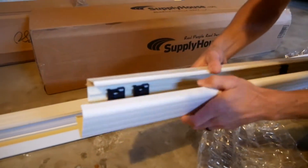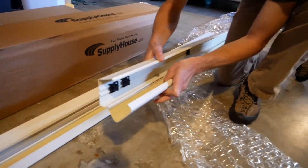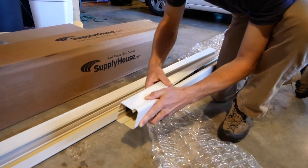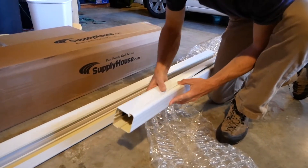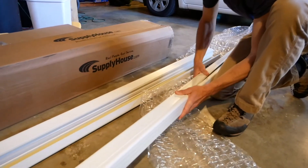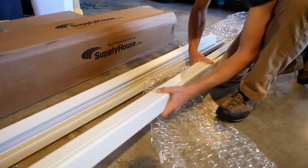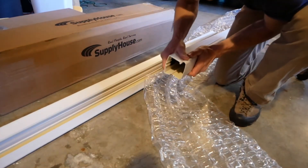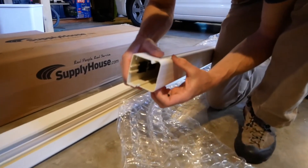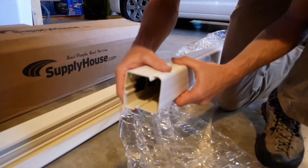I decided to go with the Diversatec Speedy Channel for a couple of different reasons. I thought about using some plastic gutter, but the Speedy Channel acts as a more weatherproof barrier, and I thought ultimately it was worth a few more dollars to give it a more finished and professional look. All the parts for this project are itemized in the description below, and the total cost was $125 for the raceway and all the connections.